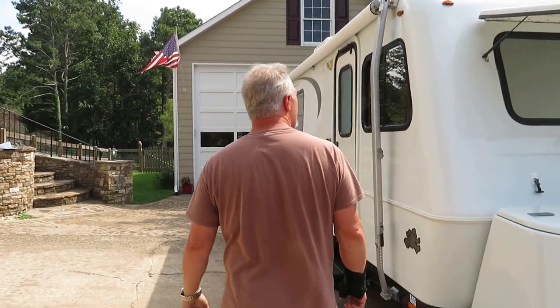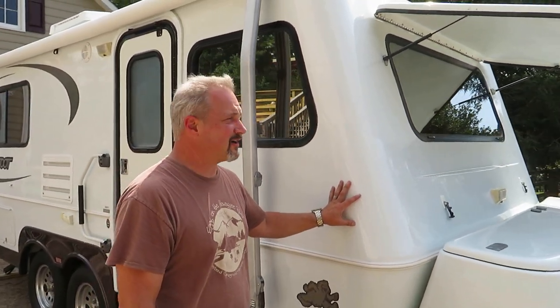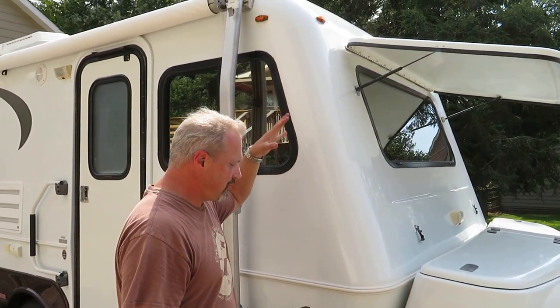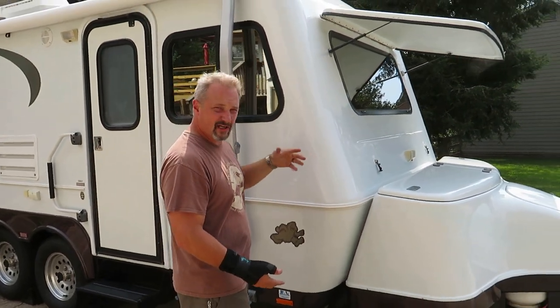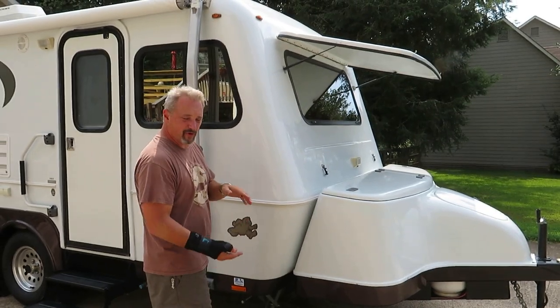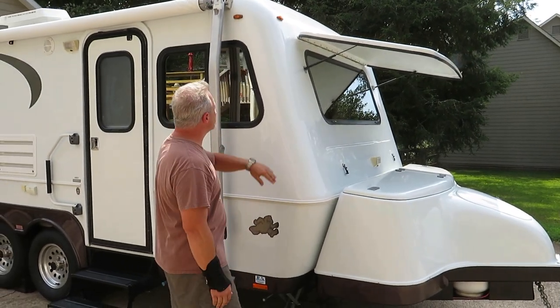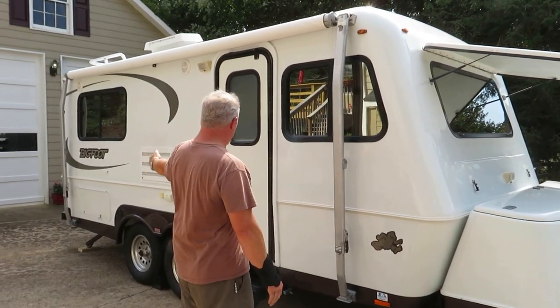As we go around the side, just depending on how familiar you are with the Bigfoot trailers — they are two molded pieces of fiberglass. You've got a top shell and a bottom shell put together, kind of like a clamshell, or like two boats put together. The fiberglass wraps up and over the top and all the way down around to the bottom.